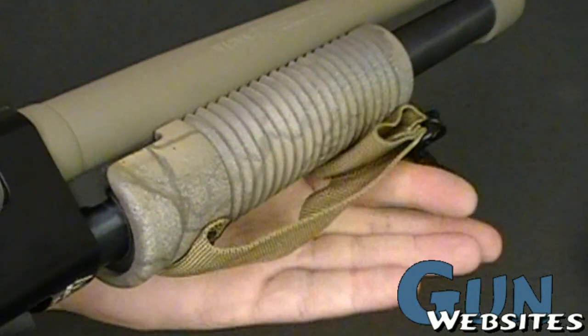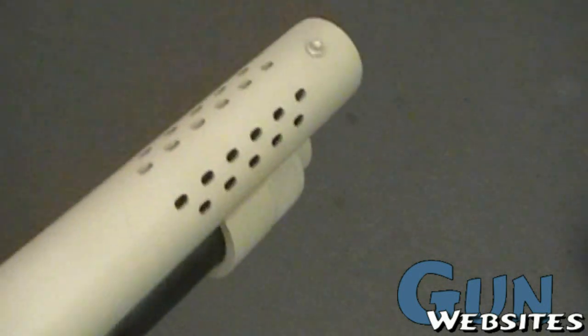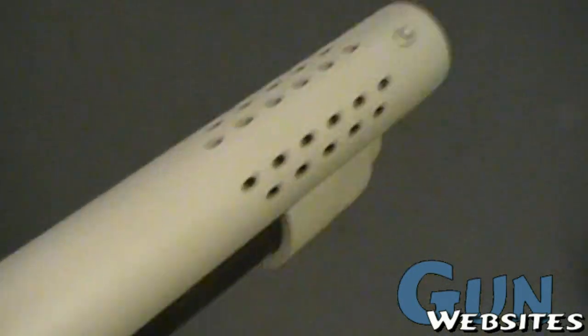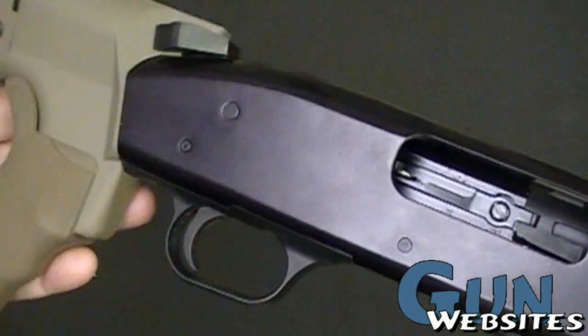This one's got sort of a rigged handguard there — we'll get into that. The barrel has been compensated; honestly I can't tell if that's Van Comp or Magnaport or who did this one. It's got a bead there, it's been sort of painted, and I'm not sure if this barrel came off a different gun.